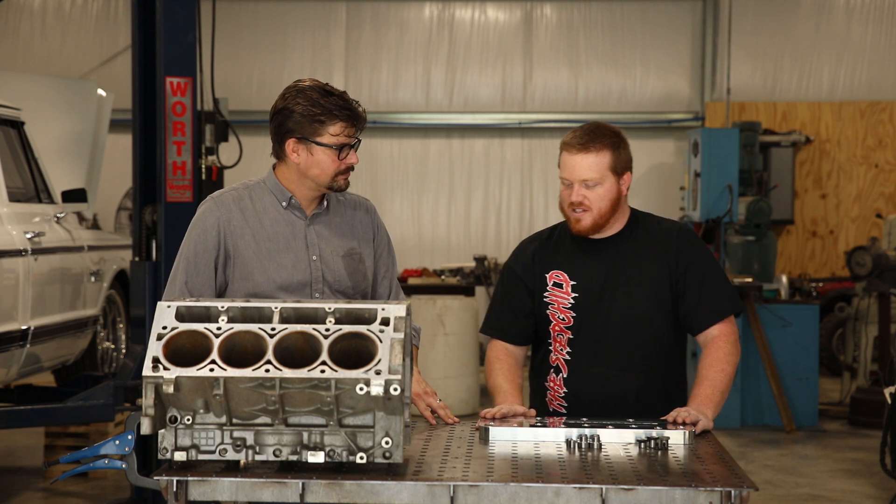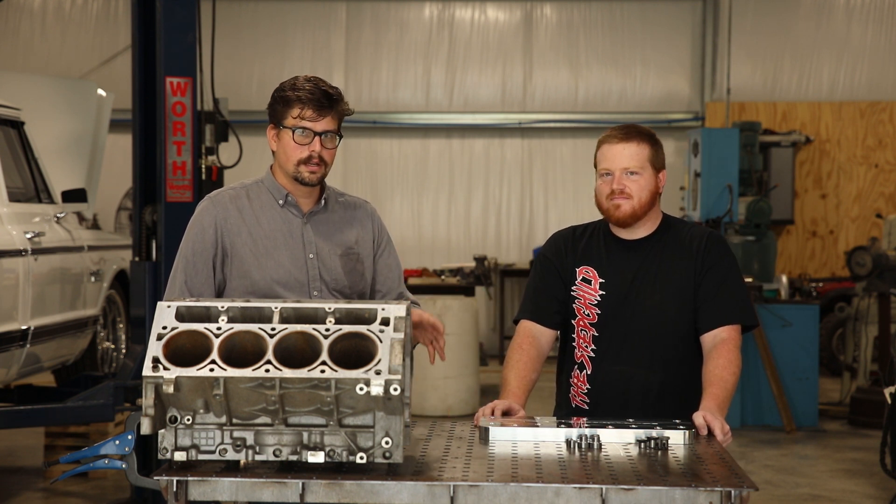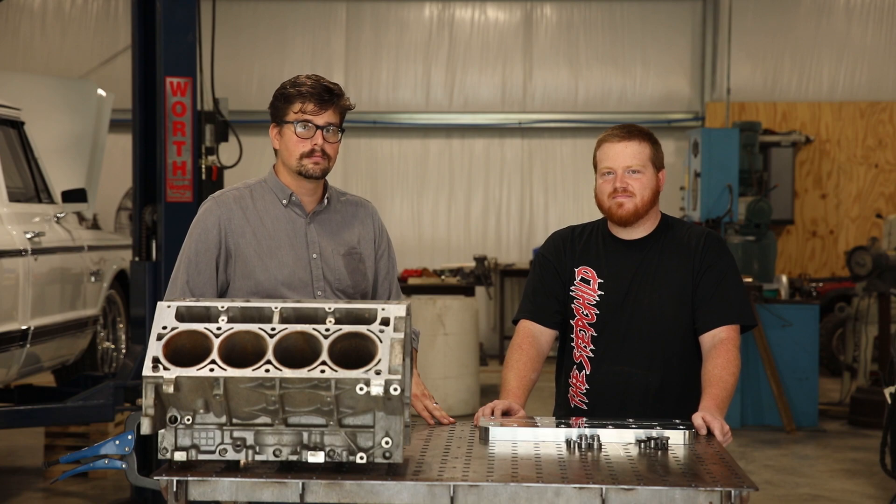It's a very rigid, very sturdy piece. Thank you guys for watching — click the links, check it out, and get one for yourself.